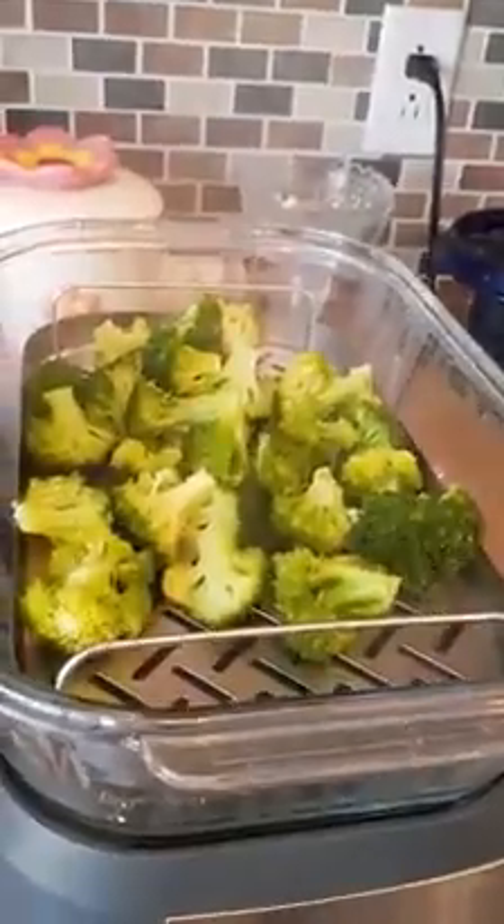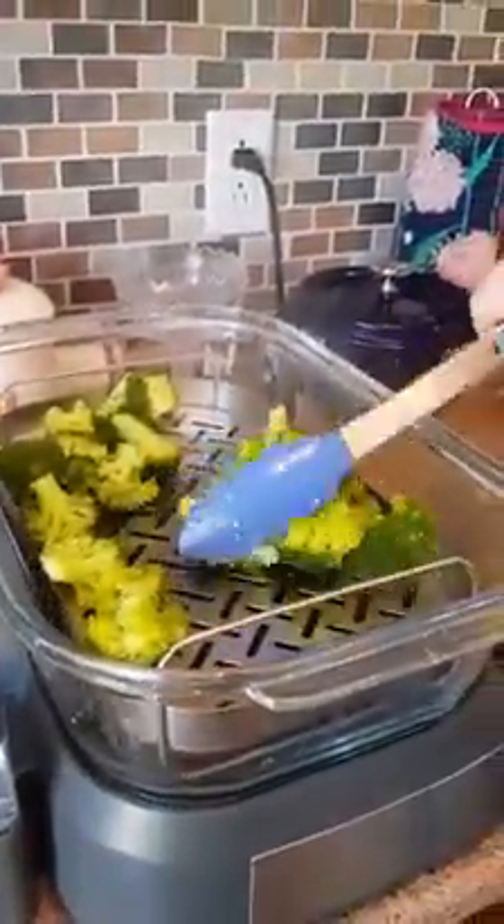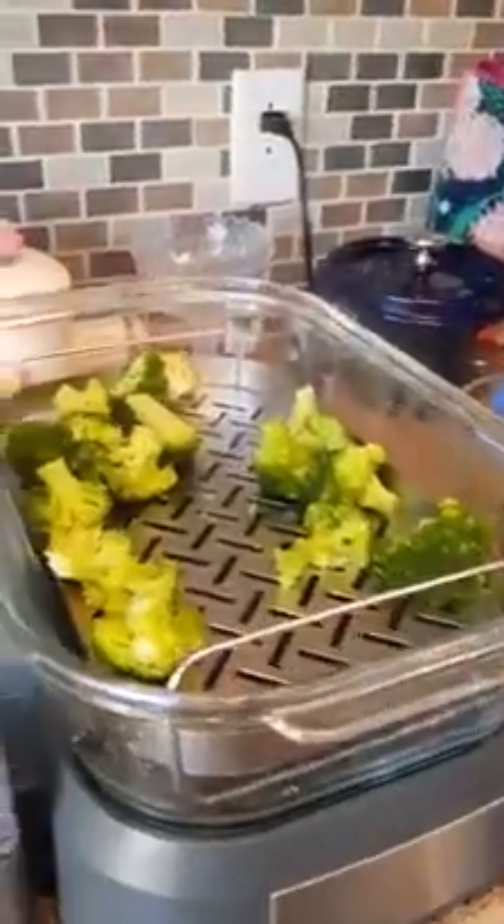Next up, we're going to take our broccoli from the steamer and mix it in. You can see the steam coming — fresh and hot. You can really use any vegetables you like for this dish. I prefer my greens; it's a good way to get them. It's also excellent to add peas or beans, and even tofu or sweet potatoes. We've done it with sweet potatoes before.